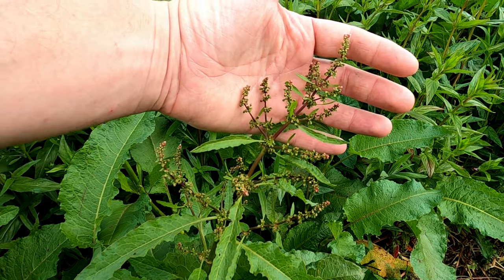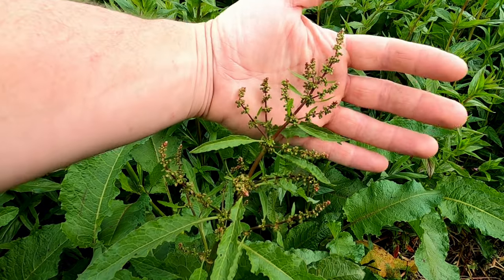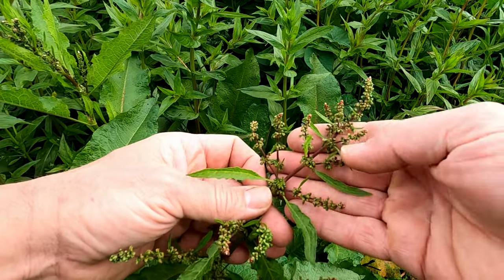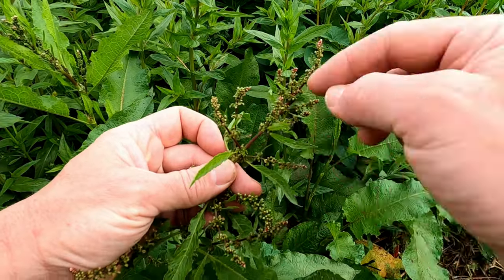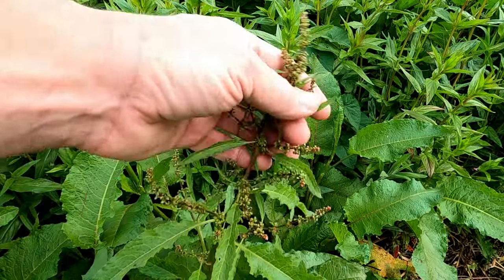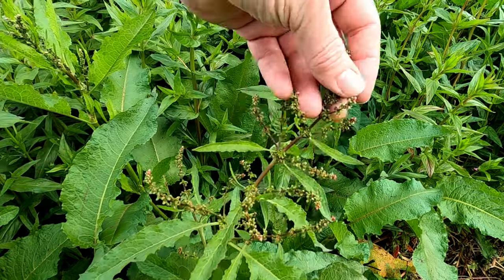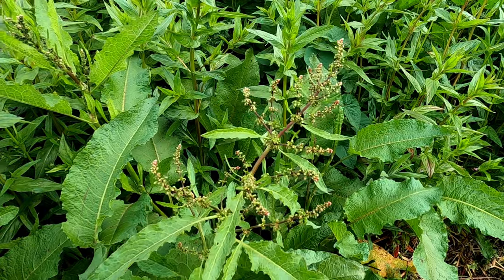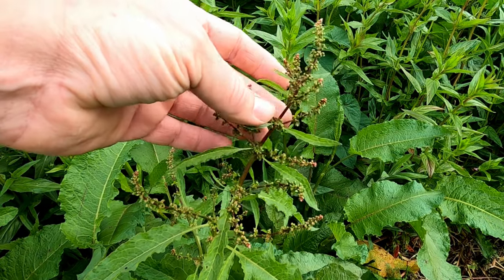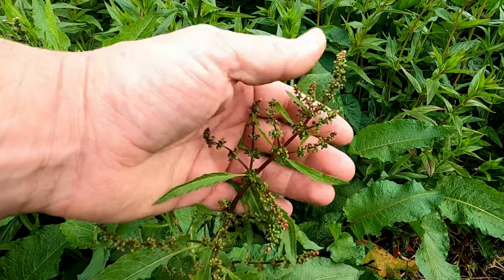Docks flower around June to October — quite a long flowering period. They produce loose flower spikes, and you can just see them behind my hand here. Once the flowers turn into seeds they usually dry and go crispy; you can strip them off with your hand. Interestingly, these seeds can survive in the soil for up to 50 years, which is why docks can be such a persistent problem.